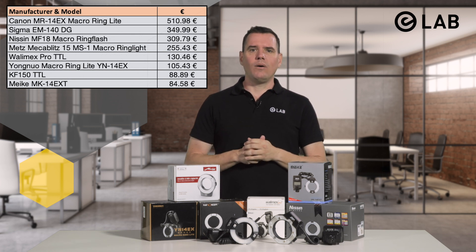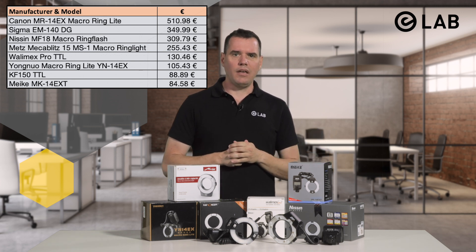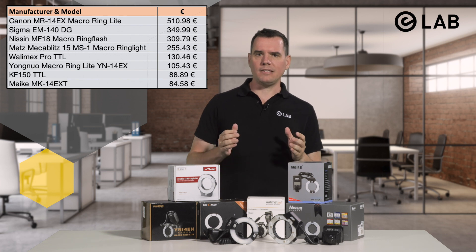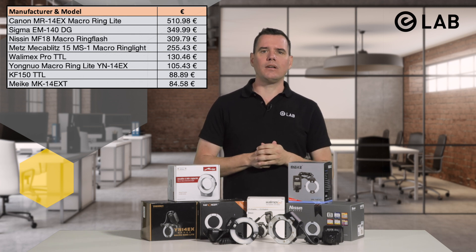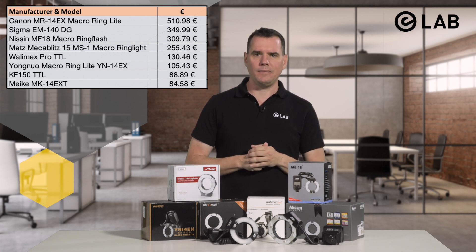In the middle and lower field, from €255 to €85, we find the Wolimax Pro TTL, the Jungnoa YN14EX, the KF Concept 150 TTL, and lastly the Mikey MK14EXT.